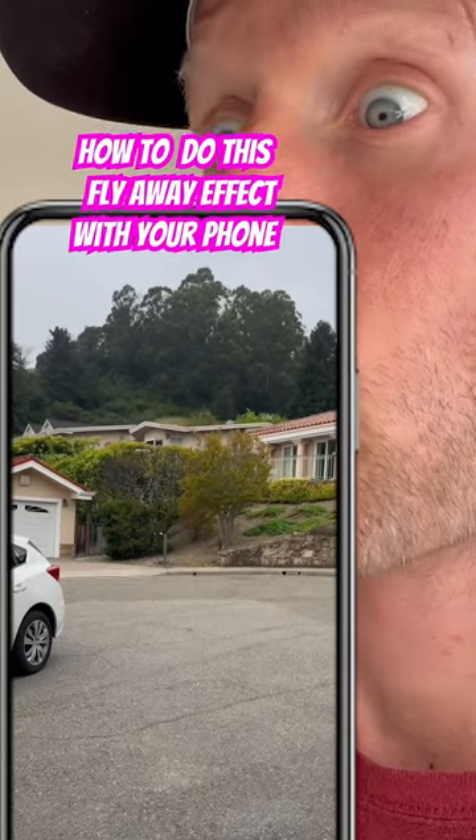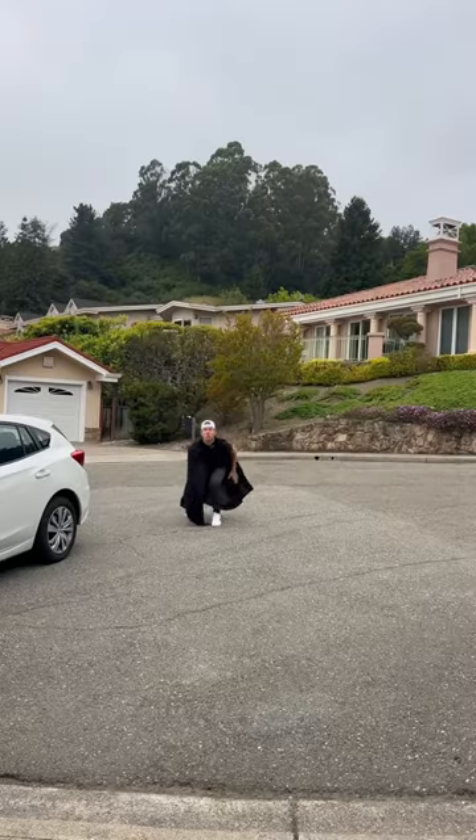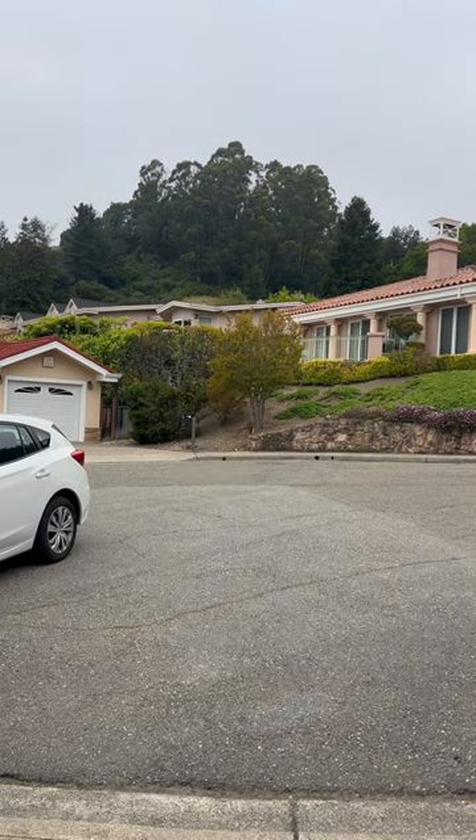How to do this easy superhero takeoff effect with your phone. With a tripod, get these two shots: one of you jumping in the air and a blank background shot.